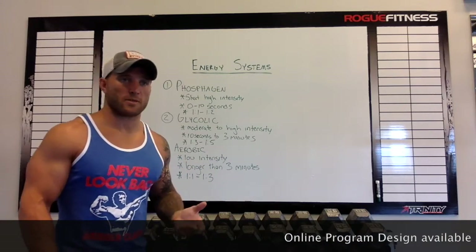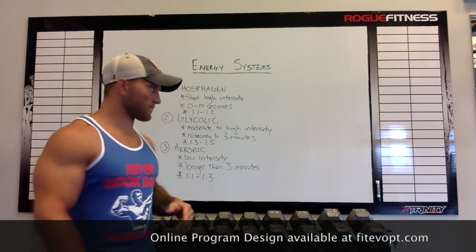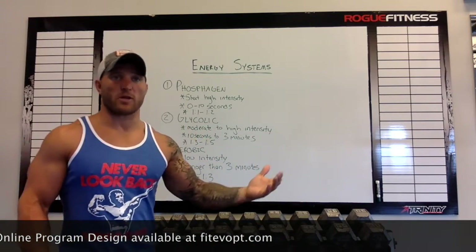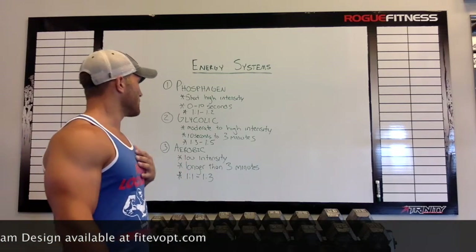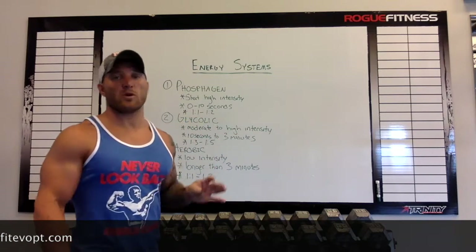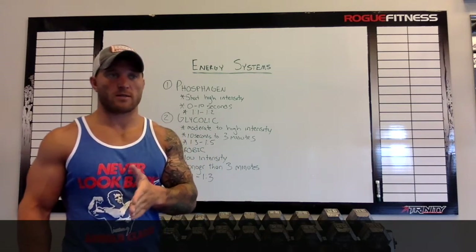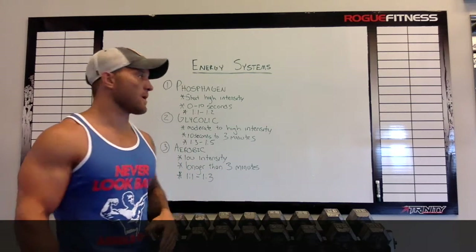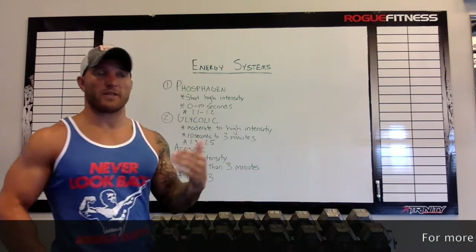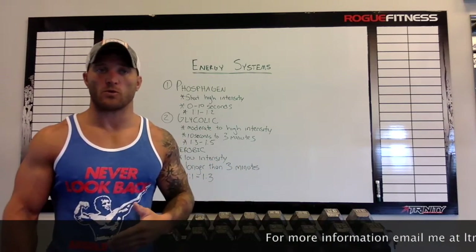To utilize these systems, I'll use wrestling as a reference because I'm a wrestler and I train and coach a lot of wrestlers. To train for your phosphagen system, let's say you're utilizing sprints. You would do a 0 to 10 second sprint — we'll say a 10 second sprint. Then you're going to do a 1-to-1 or 1-to-2 ratio of your rest time, which means if you did a 10 second sprint, you're going to do a 10 to 20 second rest. So it'll be 10 on, 10 off, 10 on, 10 off.